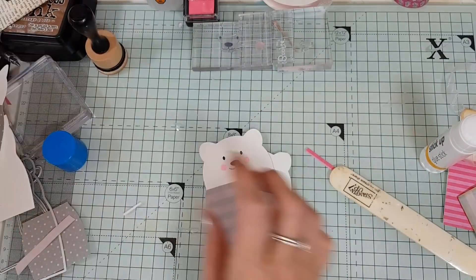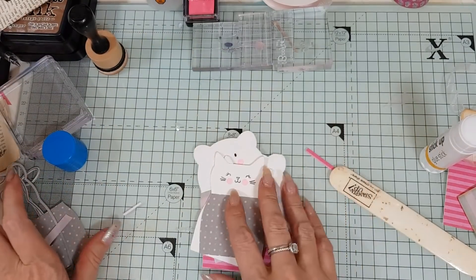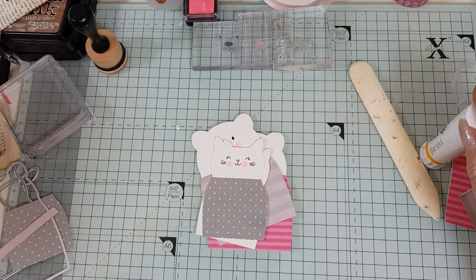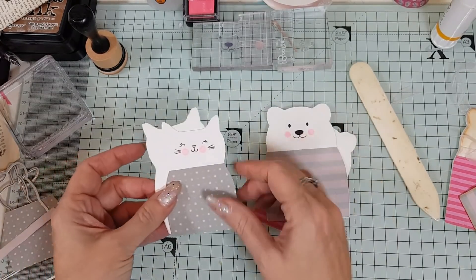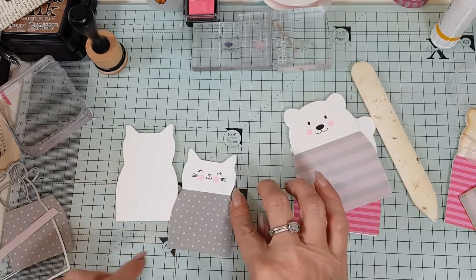All that's left to do now is to actually put these together, which is very super easy and won't take long. Once I've cleared my desk up, that is. I'm going to glue this onto here — oh no, I need to do my ribbon first.